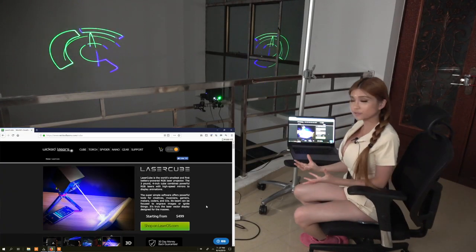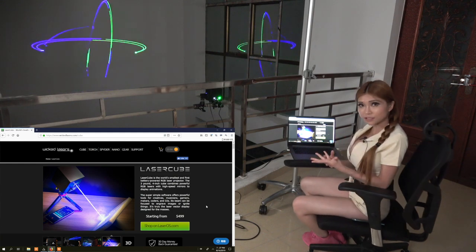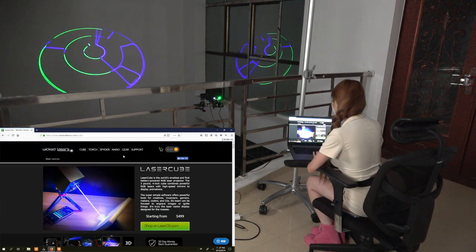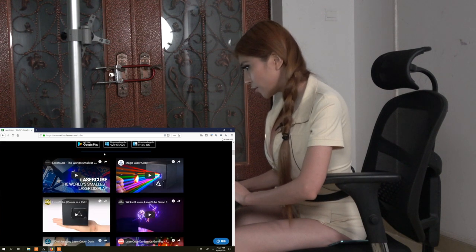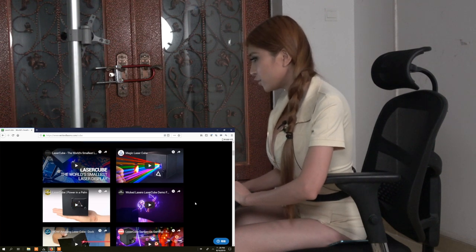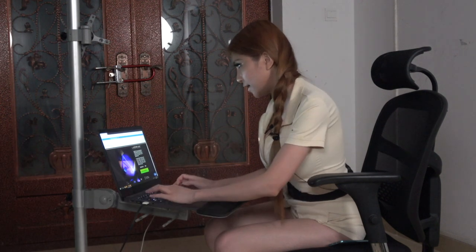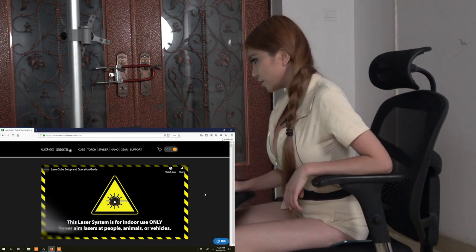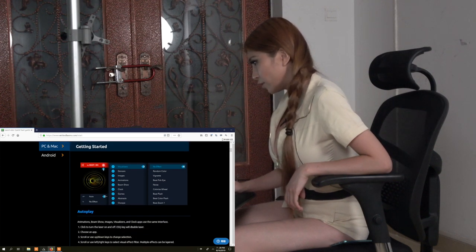Let's take a look with a bit less light so you can see it clearly. If you want to use the Cube, you have to download the app first. You can download it from the Google Play Store or download their PC version from their webpage. On the WickedLaser webpage, go to Cube, scroll down, and you'll see options to get it on Google Play, download the app for Windows, or download the app for Mac OS. Below that, many other reviewers have reviewed the Laser Cube. There's also a Setup and Operation Guide with a Quick Start Guide and downloadable User Manual.